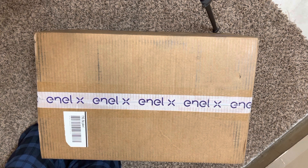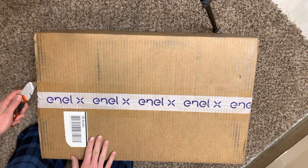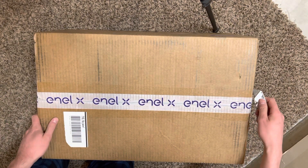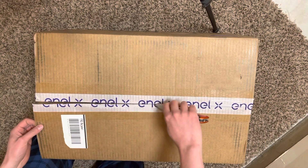All right, everybody. Welcome back. Thanks for stopping by, I appreciate it. Today we got the juice box. I don't even know what's in here — I didn't order this. But let's go ahead and open it up and find out what's inside and maybe how to wire it.